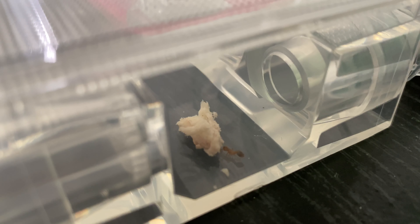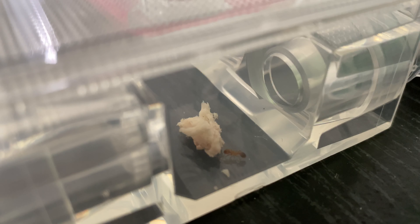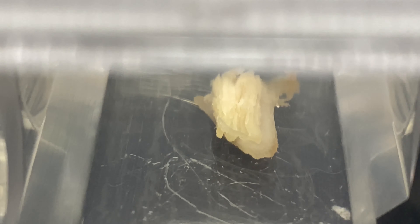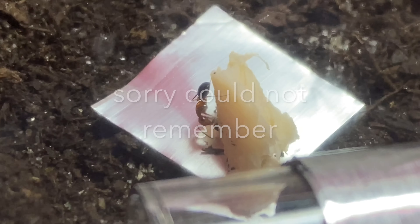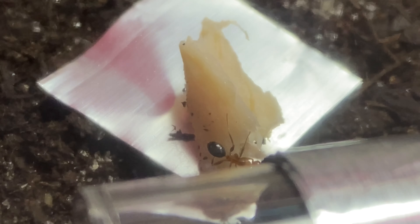Chicken is a good source of protein, but like fish, you have to make sure it's either boiled or baked because it does carry salmonella and your ants can be carriers of salmonella. I'd tend to boil or bake all raw meats — fish, chicken, crab, shrimp — with no seasoning, just straight meat. My Formica colony didn't really like the chicken, but my Camponotus colony were in love with it.